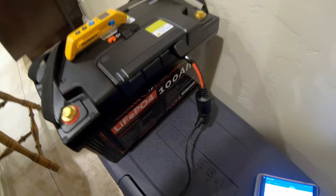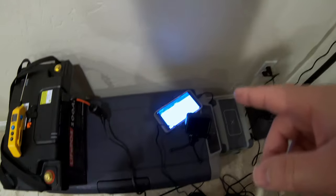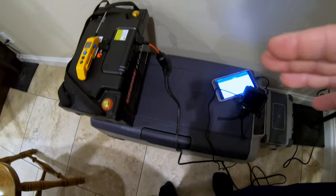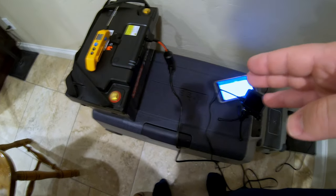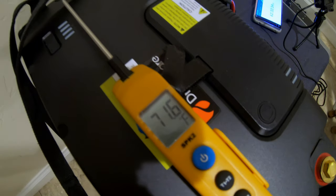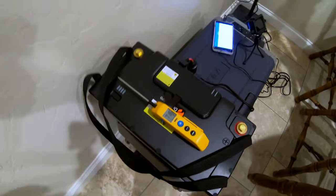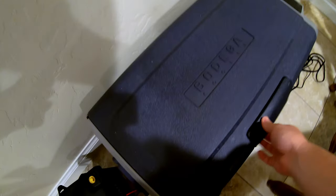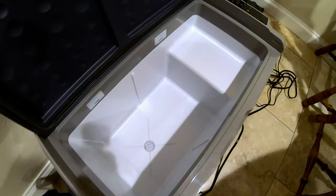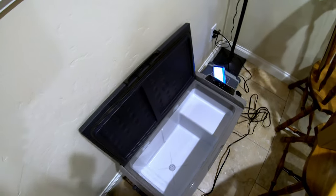This test has finally ended — and wow, it took a while. This battery really ran this for a long time. As you saw in the time lapse, it ran this cooler just shy of 55 hours in mild low 70-degree temperatures. The cooler was empty, set to zero degrees Fahrenheit, with no thermal mass whatsoever.